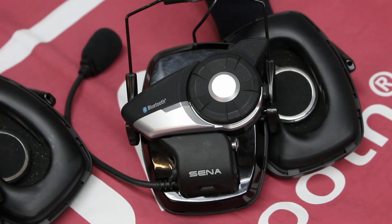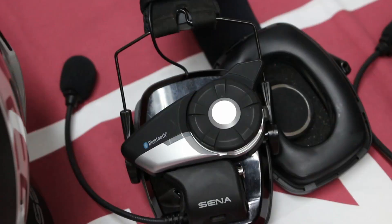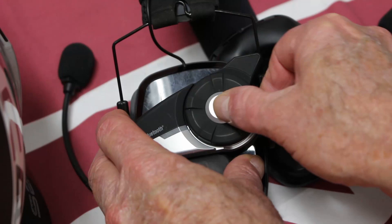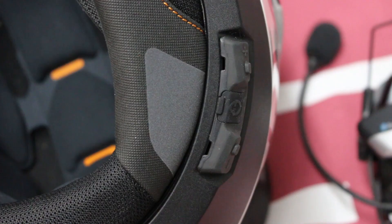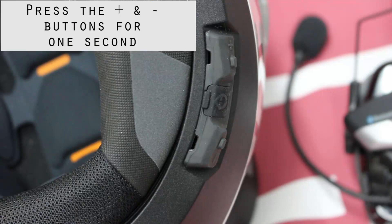We're going to show you how to connect headsets to the C4. We've got a 20s Evo here, and it's on — you can see the blue light blinking. We have another 20s Evo here, and we're going to go ahead and turn it on. Here's your C4 control panel, with the plus and the minus. We're going to go in and start this thing up.